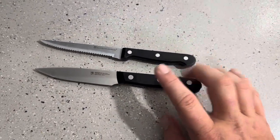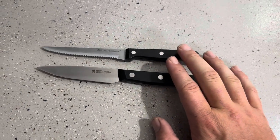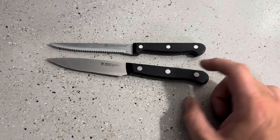Both of them do cut just fine. The Hinkle's when we purchased it came far sharper than the one from the knife set from Allwin did, so that is also something to consider if you want knives that are sharp straight out of the box without having to sharpen them — we had better luck with that with the Hinkle's.